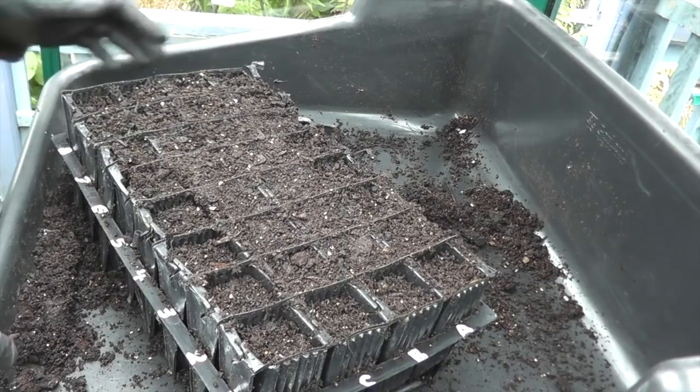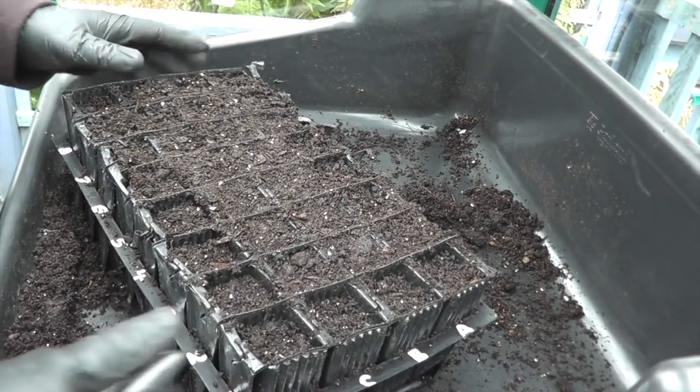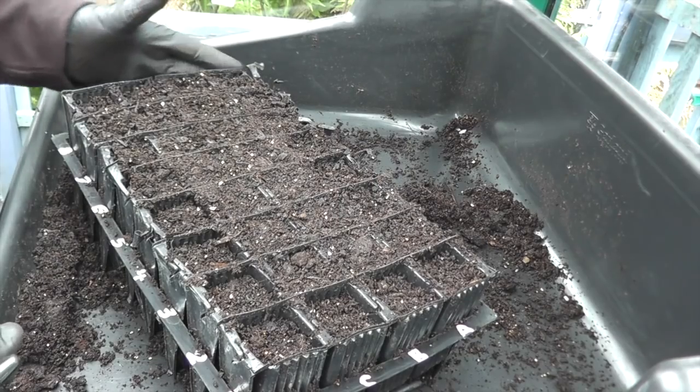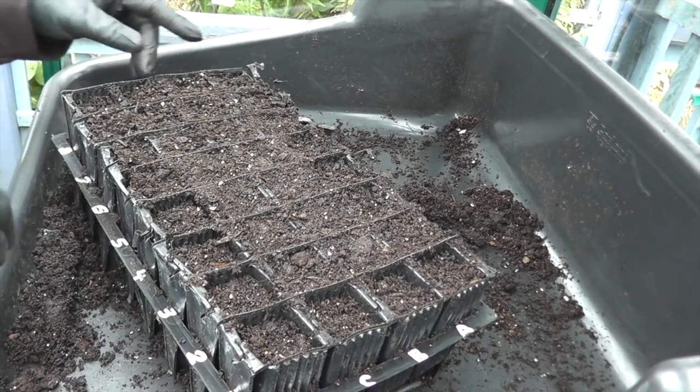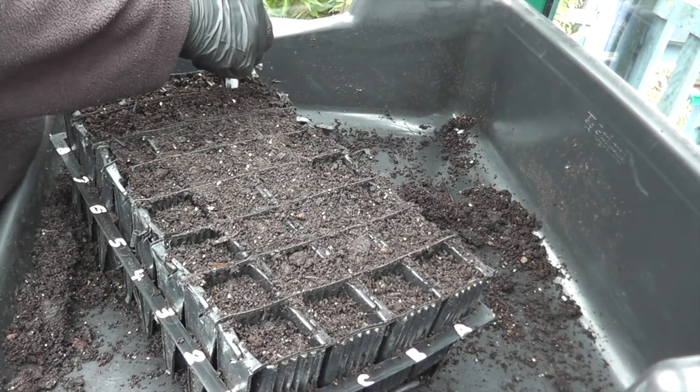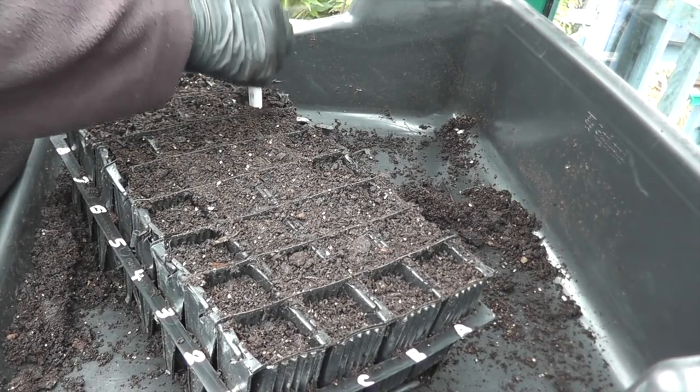It's the first of June and we still haven't done the beans yet, so better get cracking. This is a 32-cell Haxnix root trainer which I always sow my beans and sweet peas in. First we'll start off by putting a hole in about an inch deep, or 25 millimetres, whatever you want to call it.